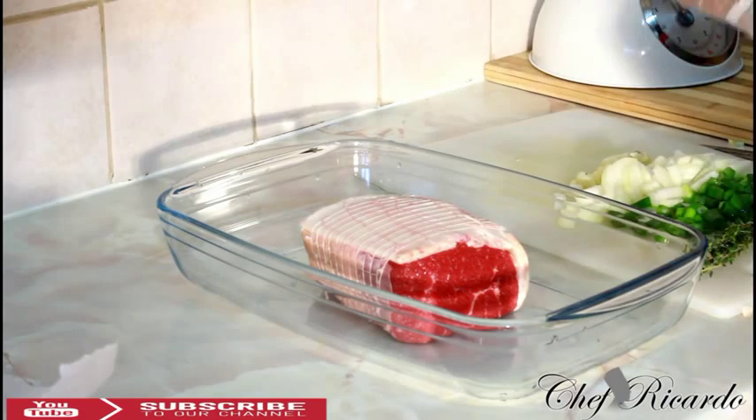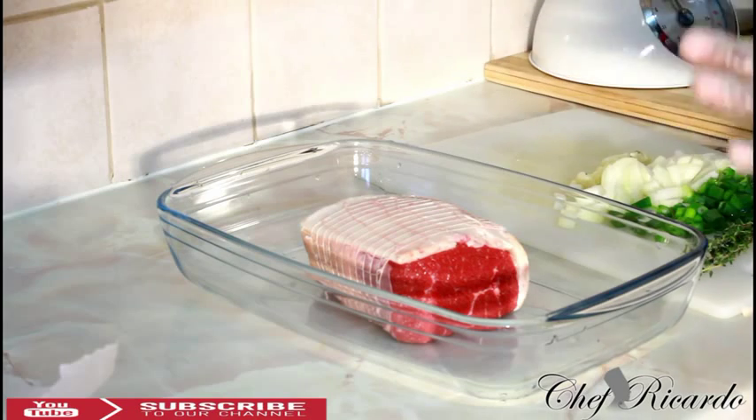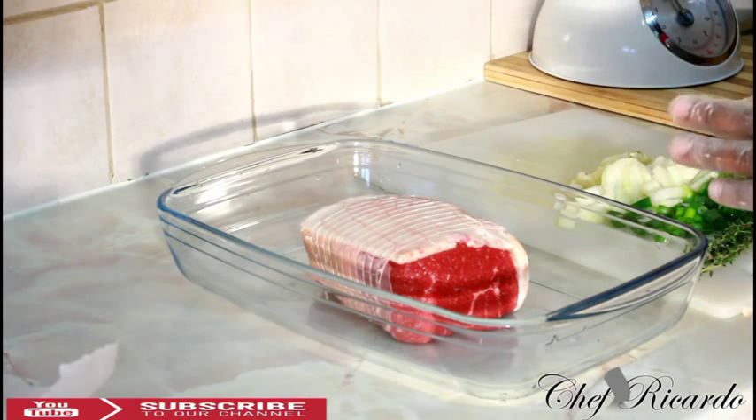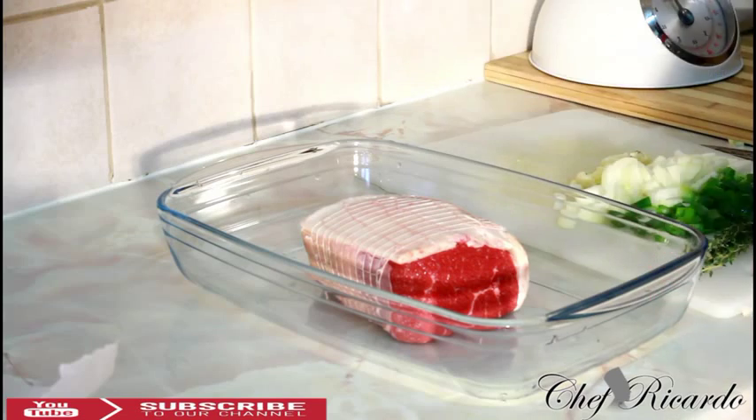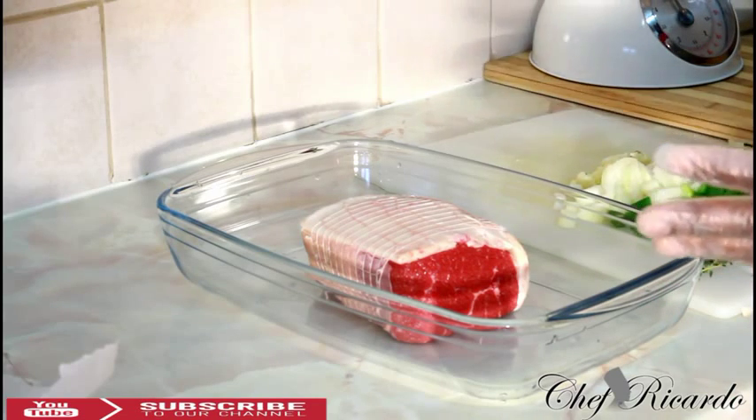First thing: when you've marinated your meat and you put it up the day before, turn it over early so it warms up a little bit. Second thing: wash your meat with a little bit of water and lemon juice.